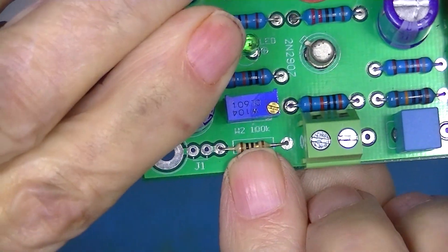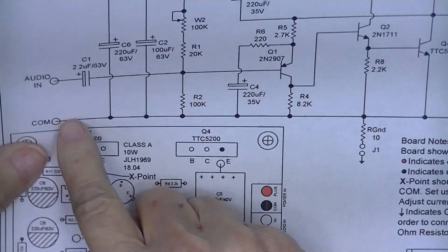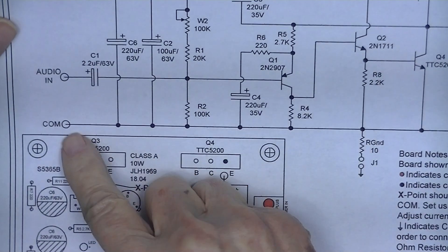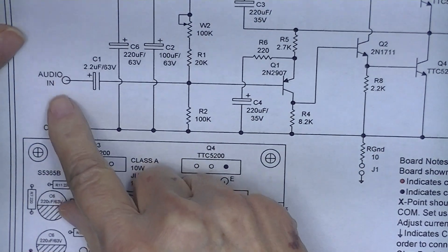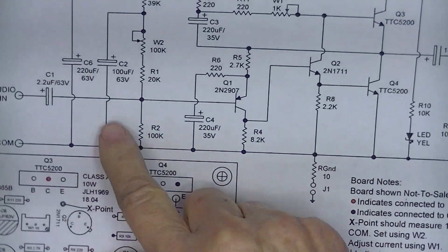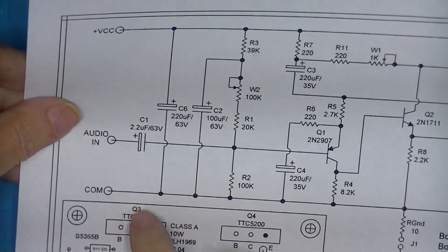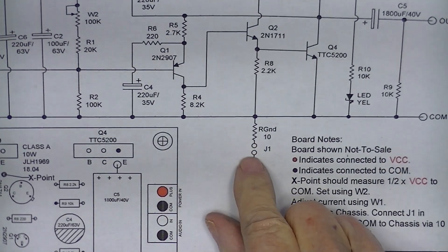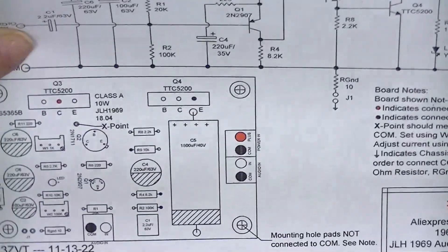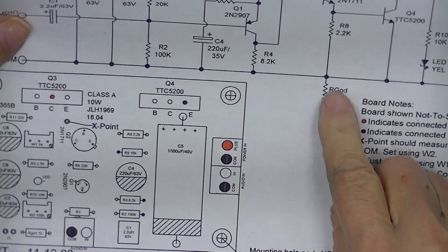Closing J1 connects that mounting hole to common — not directly, but through a 10 ohm resistor. On the schematic, that common is also the negative input for audio in, the negative input for audio out, and the DC common for any power supplies connected between VCC and common. If you want a connection to a metal chassis, close J1 and you're connected through a 10 ohm ground resistor.